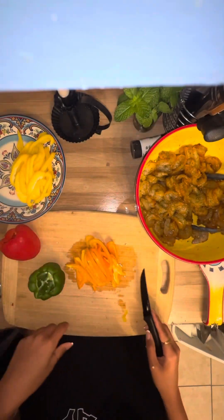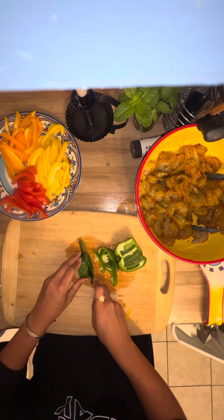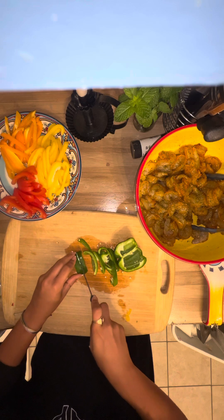Ooh, I think this one's going to be a transition. What is transition? Don't flame my knife cuts — I am not a chef.